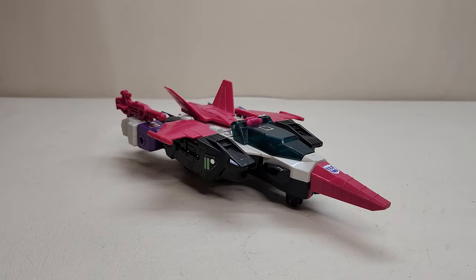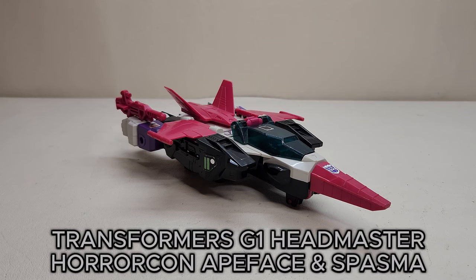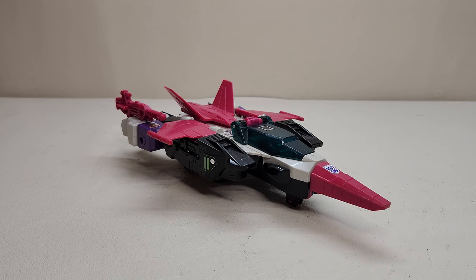Hello and welcome. I'm Bert the Stormtrooper, and today we're going to be taking a look at the Transformers Generation 1 Ape Face and Spasma, and I love this toy. Originally released in 1987, it retailed for approximately $20, and this is a really neat figure that I recently came upon at a local toy show — good price on it, I just absolutely had to get it.